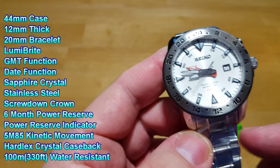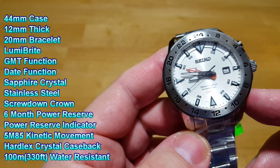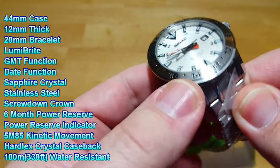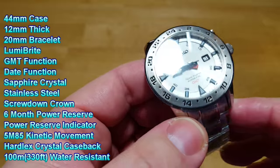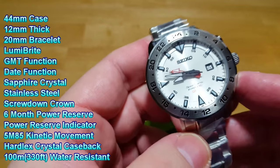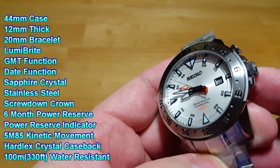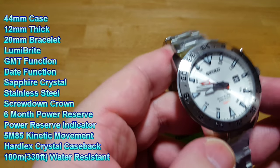Obviously you've got a stainless steel case on a stainless steel bracelet. The case is 44 millimeters, 12 millimeters thick, and the bracelet is 20 millimeters. It's a heavy, well-built watch — it definitely has some substance to it. Not too heavy, but very well-built and very solid feeling.